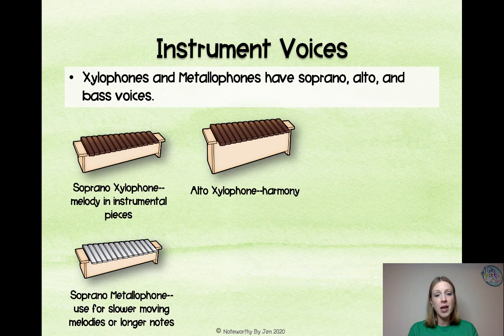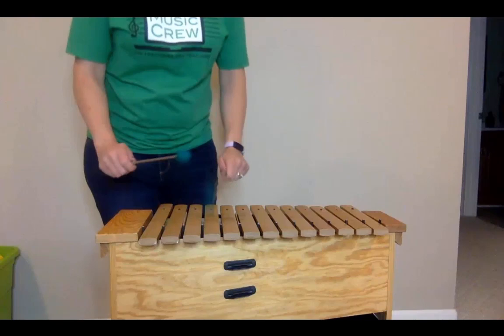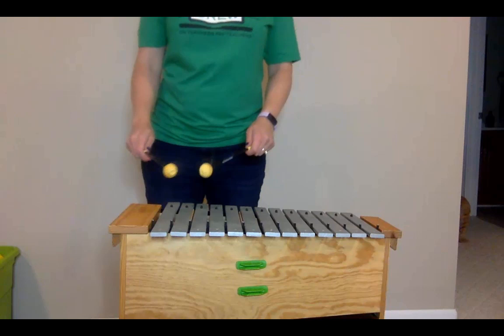An alto xylophone is going to be used for harmony. It can play quick passages because it has a short wooden sound, and you want to use a slightly harder mallet with this. An alto metallophone is going to be used for slower or more sustained harmonies, and you want to use slightly softer mallets so it doesn't play too harshly.